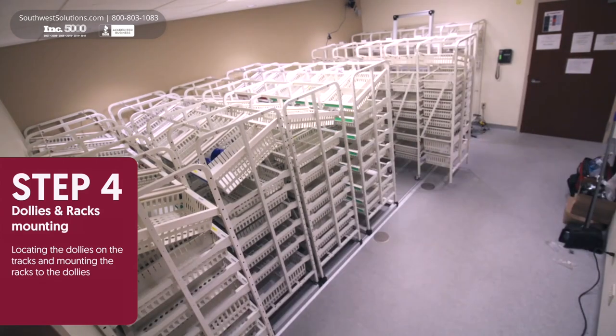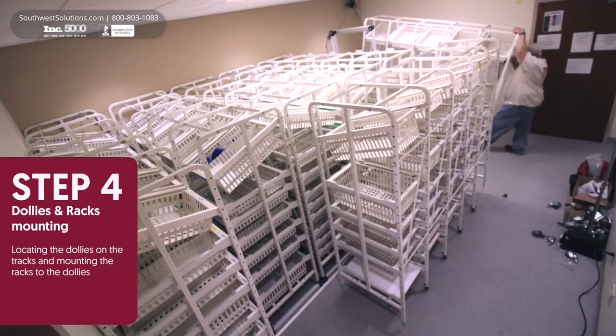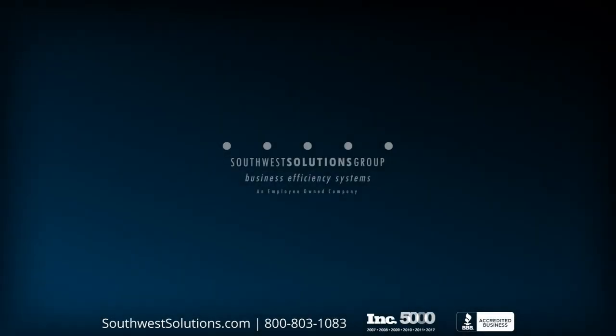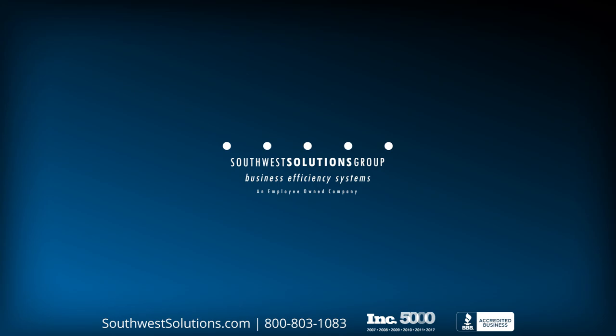For more information or to speak with a specialist, call us at 1-800-803-1083 or visit us on the web at southwestsolutions.com.